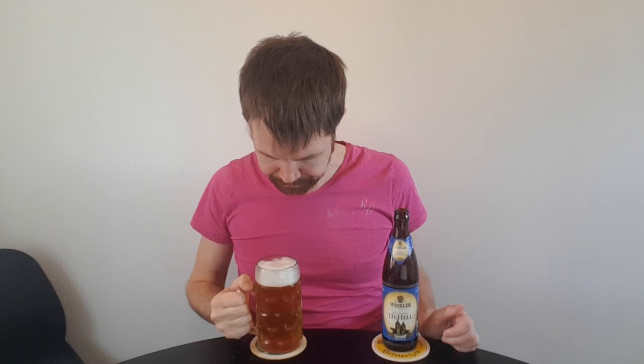Let's give it a try — the Winkler Urhell from Amberg in Oberpfalz. Prost! Yeah, it's really something special. Fantastic Urhell taste. Really refreshing and nice. This is a big recommendation — very high quality in my opinion. I really hope that you can try it.